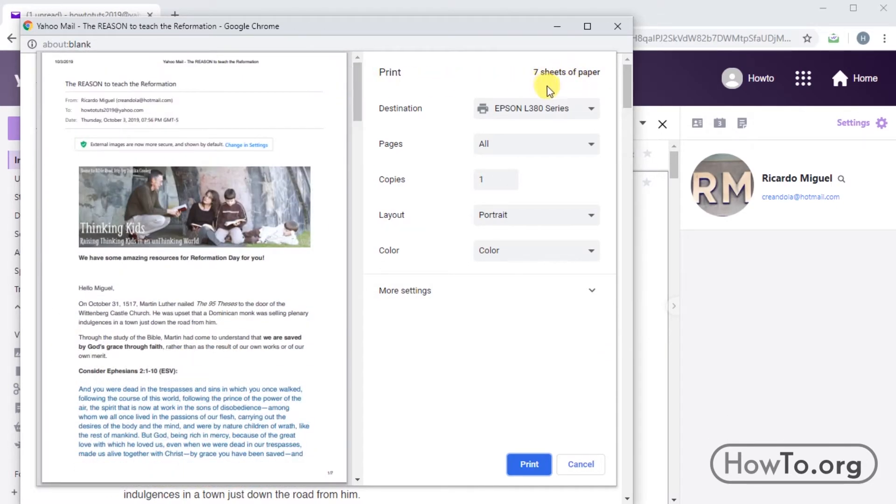In destination we have to choose our printer. In my case I have an Epson L380.